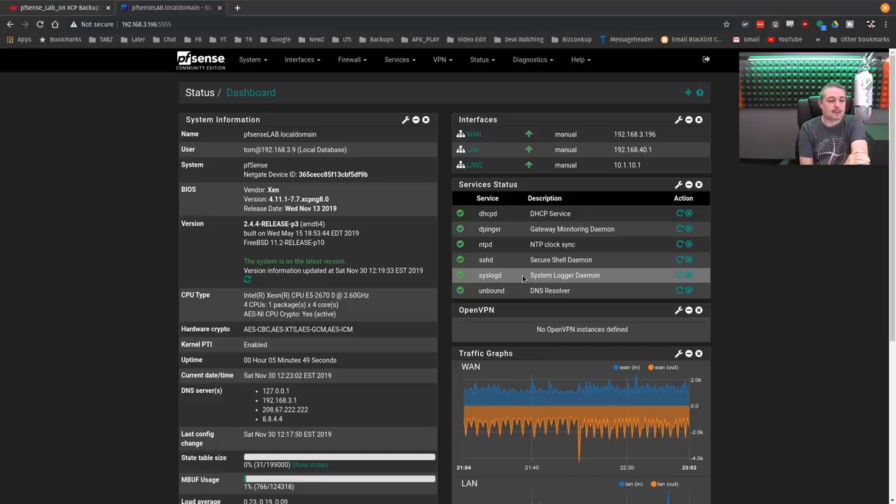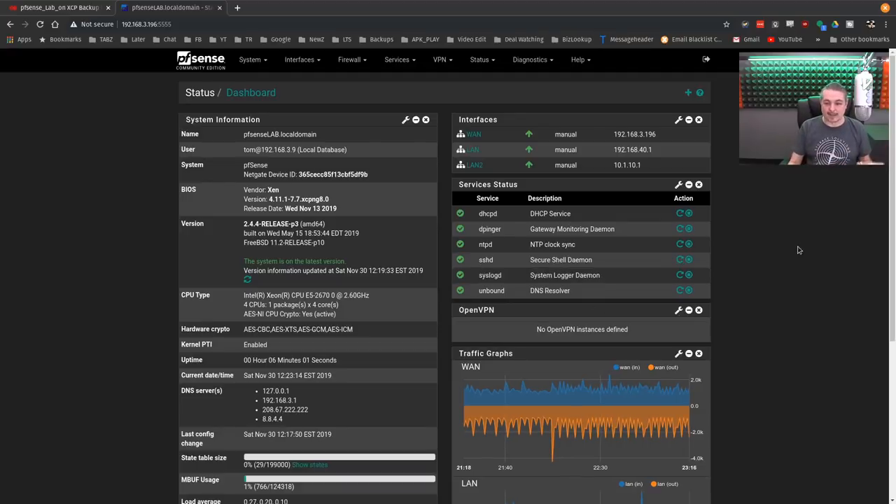I always keep a spare in stock. This is something we do for both our clients and for us — anything critical we try to keep two of. Because if something goes down, I don't want to wait, even if it's next-day shipping. That's a whole day with no firewall, which would be bad — we kind of need that to get our work done.